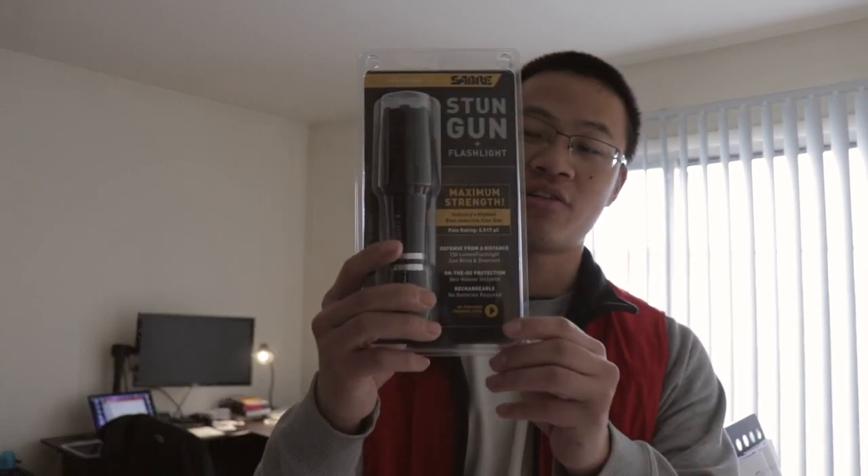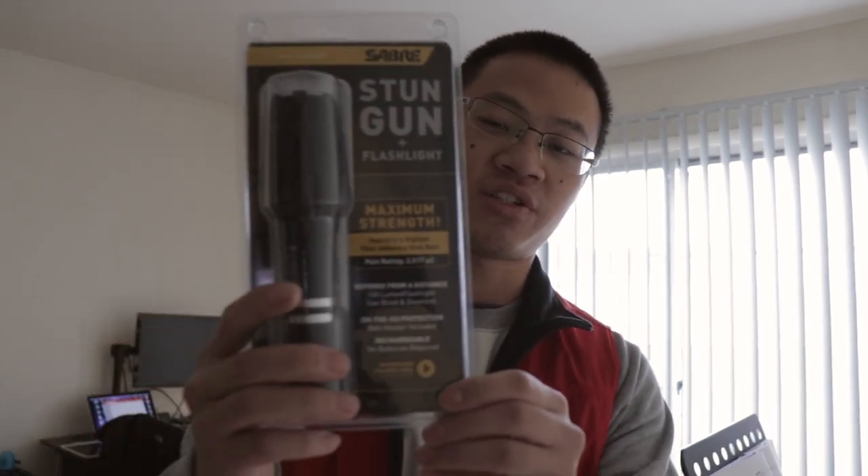Hey guys, Brother Justin here from Charity Baptist Church. Today I want to do a brief review of the Sabre stun gun plus flashlight. Here's the model of the Sabre stun gun and flashlight. It says that it has the industry's highest pain-inducing strength as a stun gun. And if you purchase this model on Amazon, I'll put the link in the description box below.